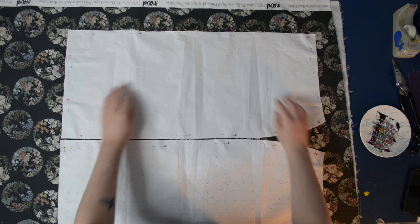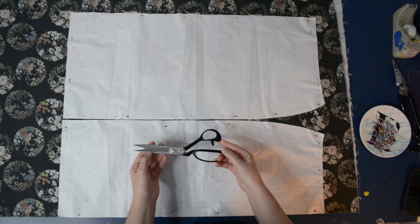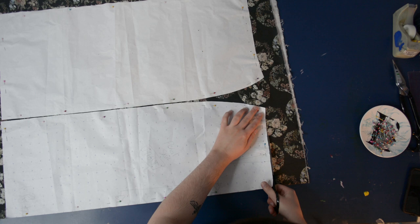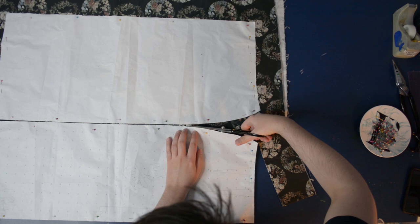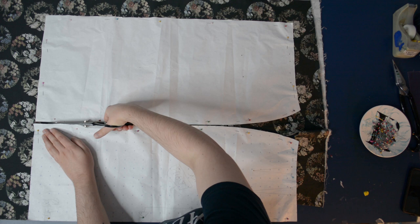I'm going to use the strip along the selvage for my waistband. Here are my fabric shears — I've had them since college and they could use a sharpening. The fabric store I used to take them to get sharpened has since closed, so I'll either need to find a new place or buy a new set. Here I am delicately cutting between the two pieces. I'd also like to acknowledge how ridiculous my hair looks in these clips — my bangs are sticking out at all angles because I'm thinking about my sewing project, not my hair.